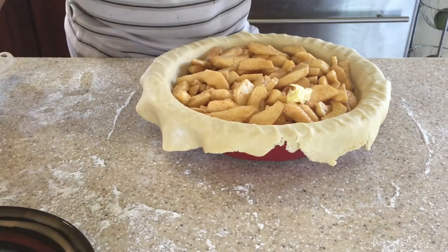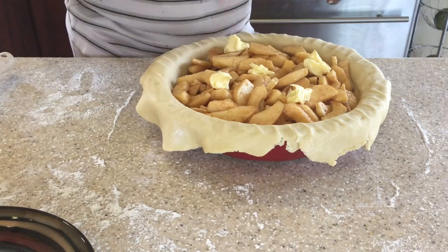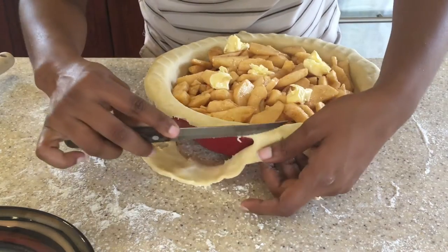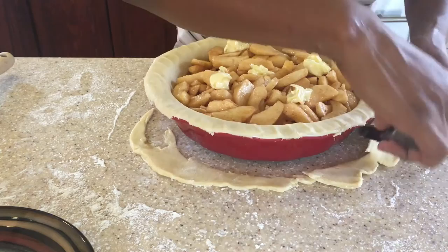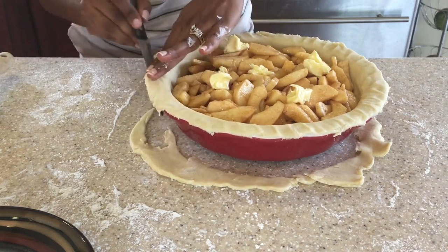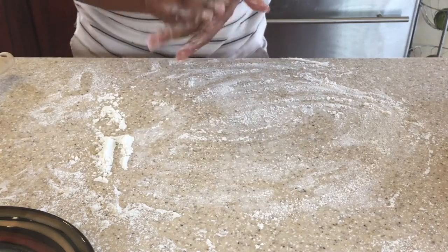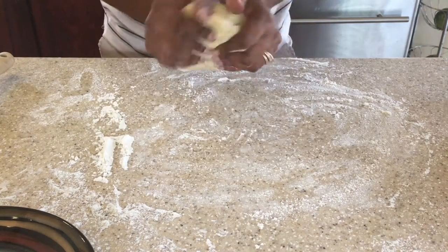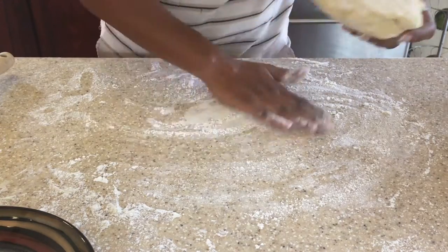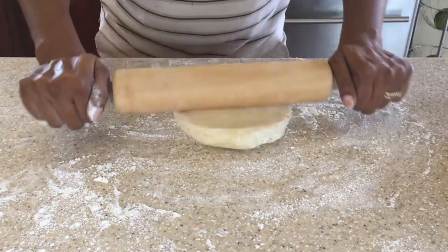This pie crust recipe can be used for any other pie you want to make, whether it's another fruit pie or even chicken pot pie. Now I'm putting the butter on top — I didn't use all the butter you saw in the video, just a few dollops on top. Now I'm cutting the edges and I'm going to combine this edge with the other dough to place on top, crossing it together. Now we're going to roll out the pie dough for the top.